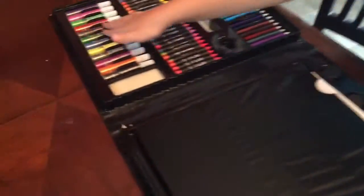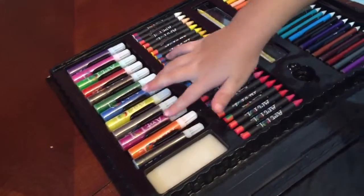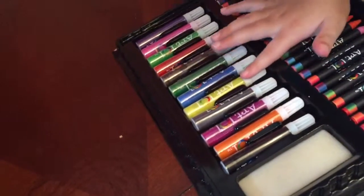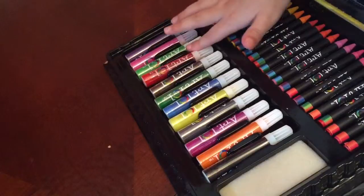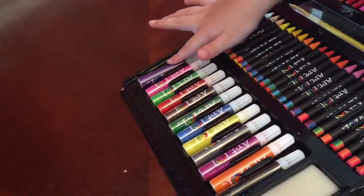And these are the markers. We have black, orange, violet, gray, yellow, blue, dark green, brown, red, light green, pink, and dark purple.